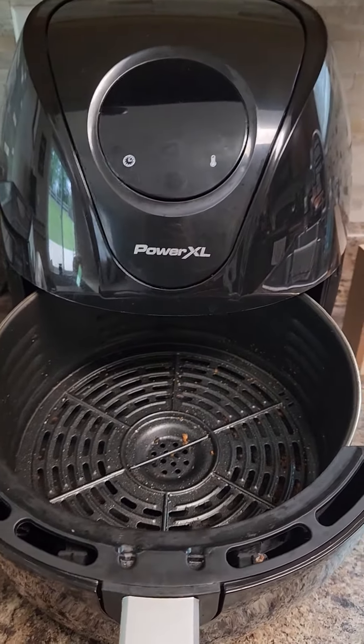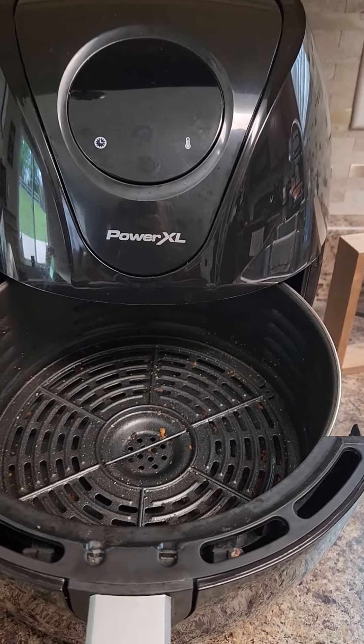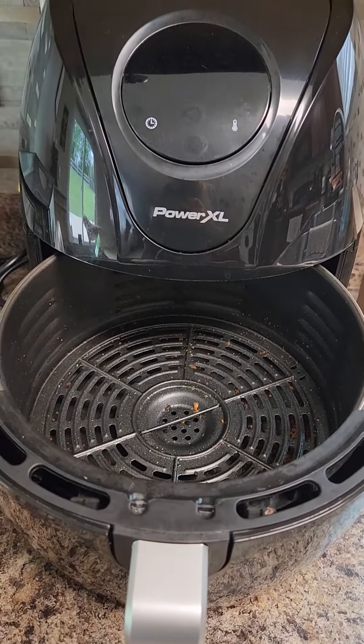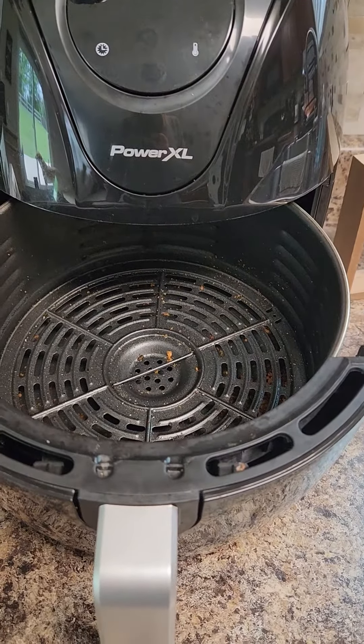And if you like things to be crispy, it comes out crispy. I love stuff to be crispy — I like my food to be well done. It's definitely so much easier to use and quicker on time. Hopefully you enjoyed this video. Thank you.